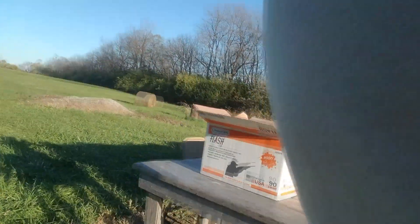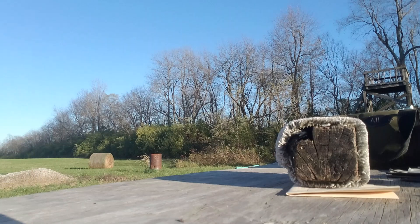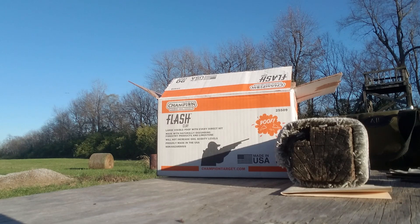Here's what the box looks like if you go to the store and try to buy some. It looks like this — Champion, large visible poof with every direct hit, made with naturally occurring forestry products and limestone. They are hard to break — there's no kidding about that. Will not increase soil acidity levels, proudly made in the USA, non-hazardous.